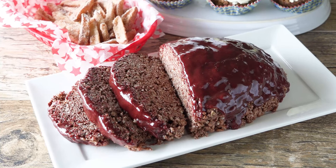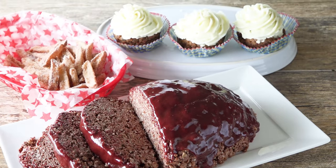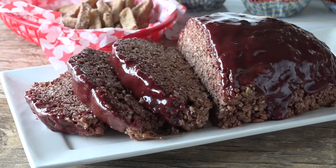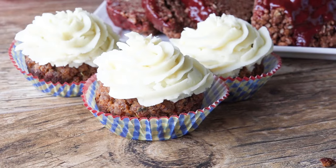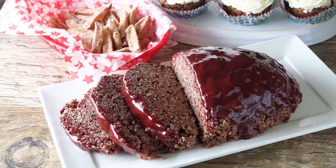Today on The Stay At Home Chef I'm showing you a fun and tasty April Fools dinner. Nothing is quite as it seems in this meal. That delicious meatloaf main course — that's actually Rice Krispie treats. The classic french fry side dish — those are actually apples. The tasty looking cupcakes for dessert — those ones are actually your meatloaf with mashed potato frosting. This is a fun meal.